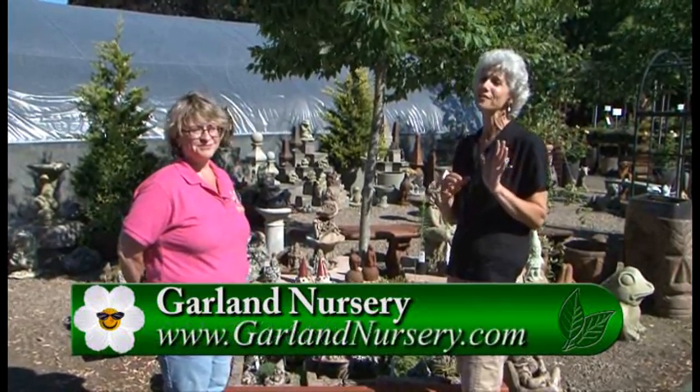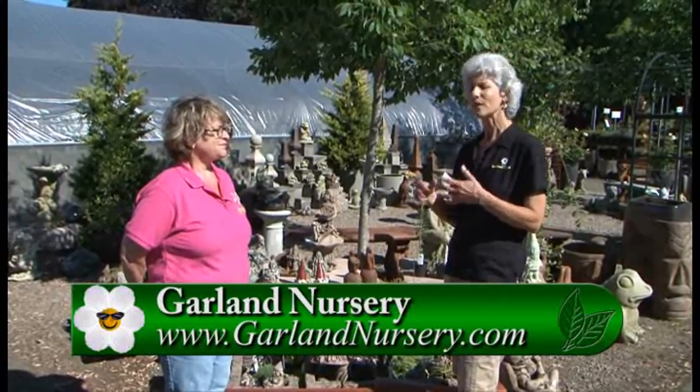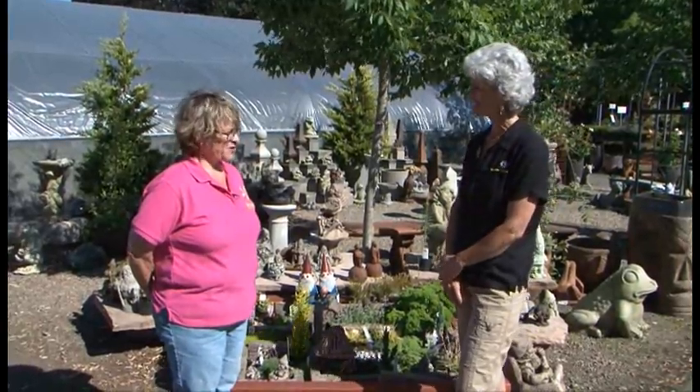You have to come out to Garland Nursery to see all the different kinds of pieces you can get to put together for your own home. You don't have to go real big — go small — and you can really see that here at Garland. Thank you so much!